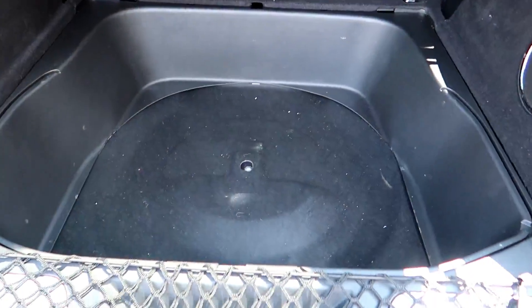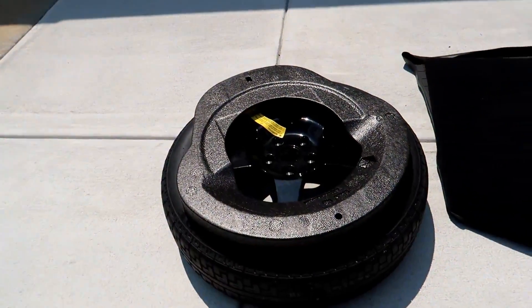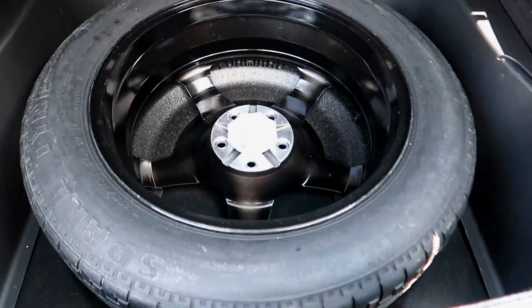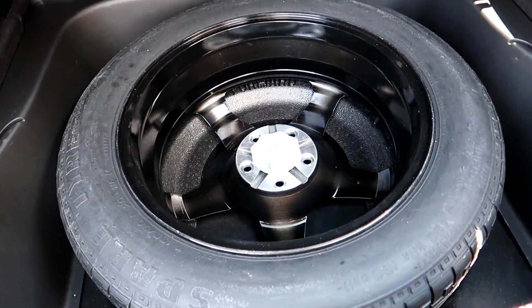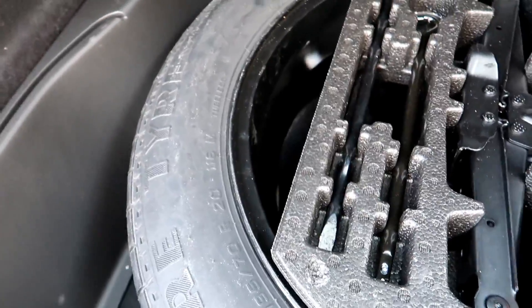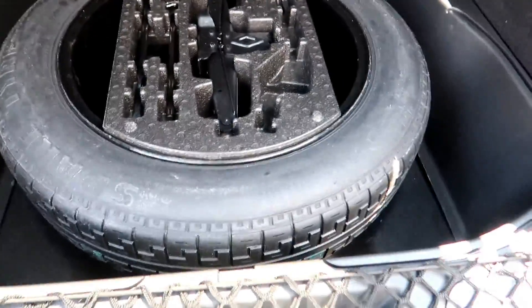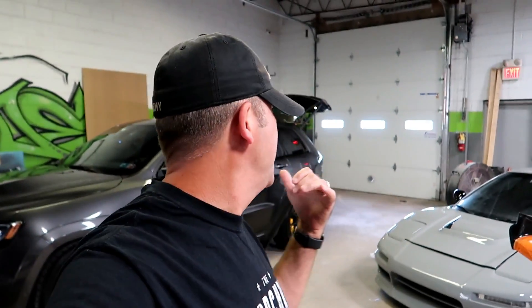We're going to mount that inside here and get it squared away. Now that we've got the spare inside the car, we just need to put this in here — sits just like that, nice and snug. We are good to go. I am at Custom Coatings this afternoon to test fit with Joe.